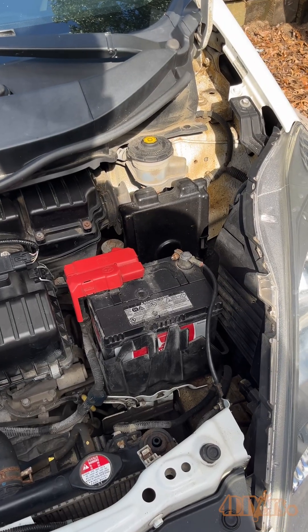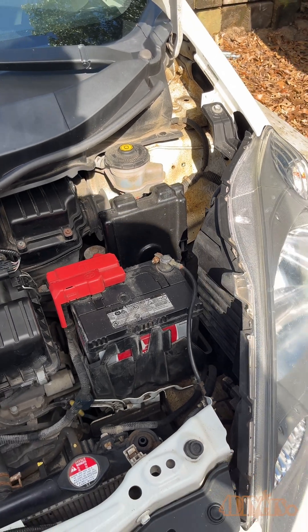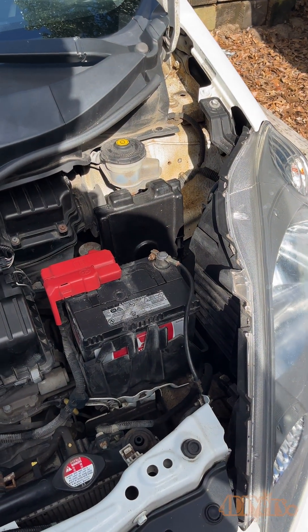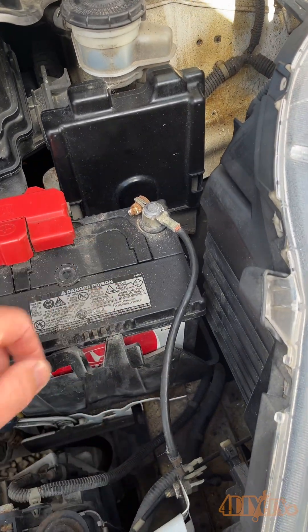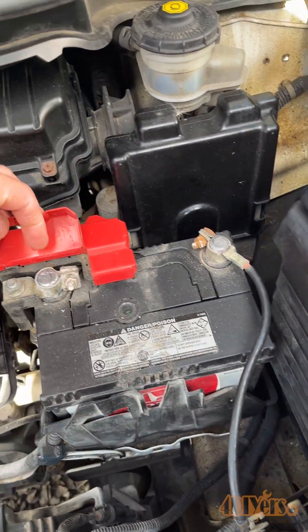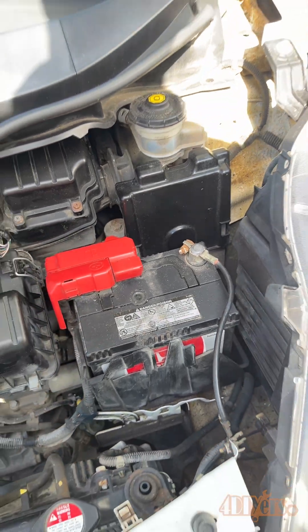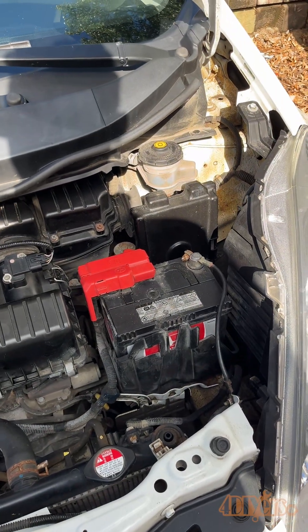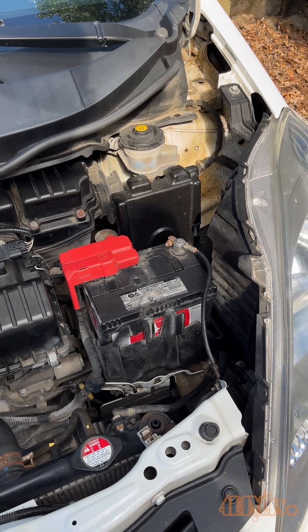This car is a 2013, and it does have the original battery. I know this because this is a one-owner car. Now, before going off and purchasing a new battery, I have went through a couple different checks. I made sure the cables are still in good condition — they're free of any corrosion, both of them are tight — and then I can hook up the scan tool and do a full load test on the battery when the vehicle is starting to see what the voltage drop is.